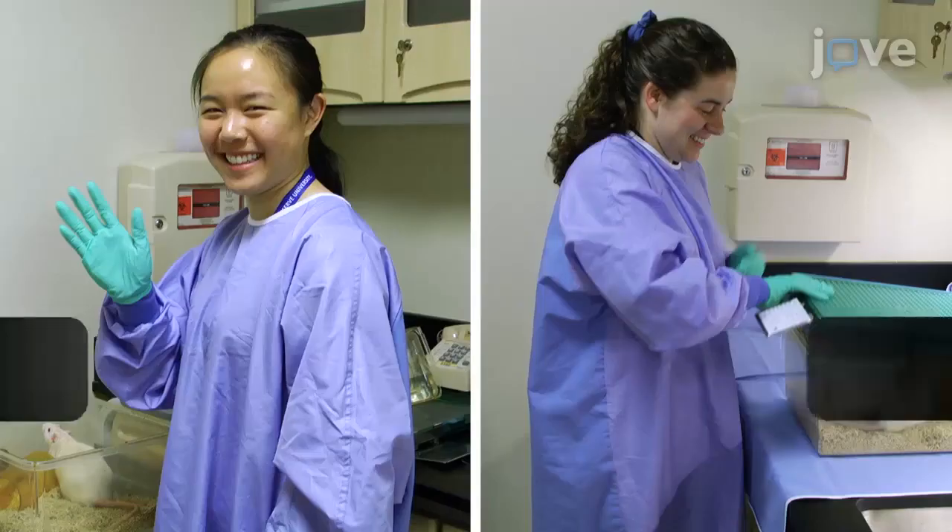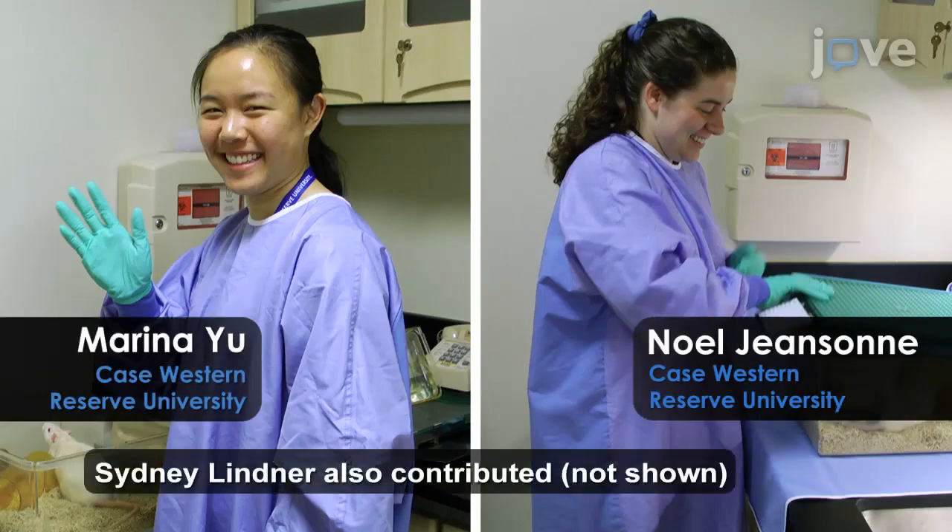This method can help improve consistency in small animal behavioral testing by creating objective motor function metrics. The advantage of this technique is that unlike conventional methods, the results are quantified by a computer system which cuts down on human error, effort, and time. Demonstrating this procedure will be Marina Yu and Sydney Lindner, undergraduate researchers from the Cappadonna lab.